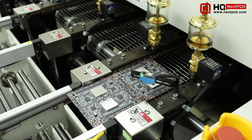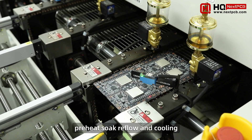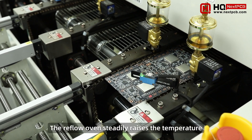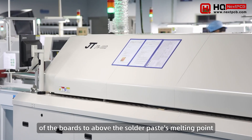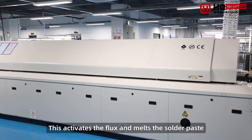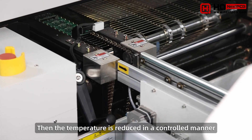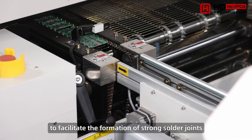Inside the reflow oven, the boards travel through four temperature zones: preheat, soak, reflow, and cooling. The reflow oven steadily raises the temperature of the boards to above the solder paste's melting point. This activates the flux and melts the solder paste. Then the temperature is reduced in a controlled manner to facilitate the formation of strong solder joints.